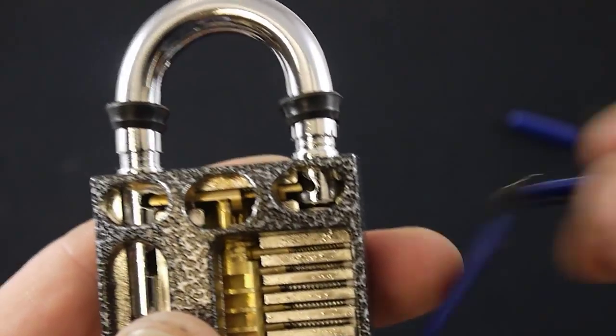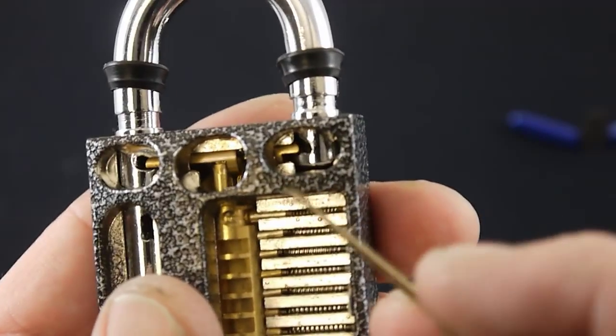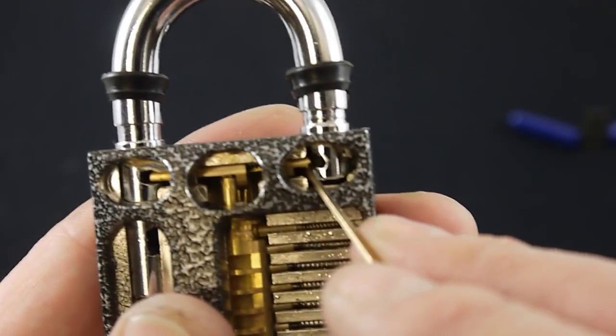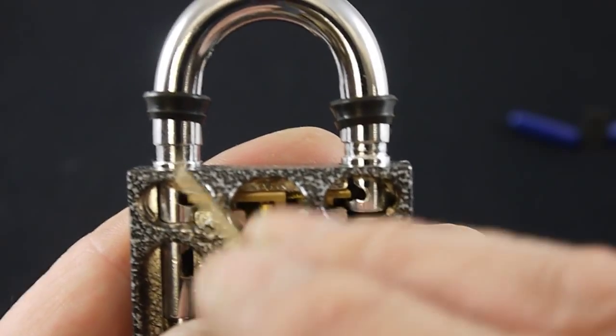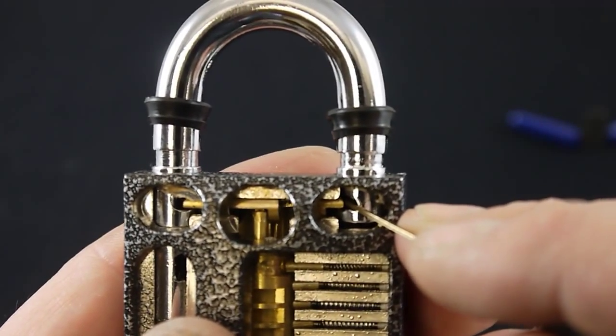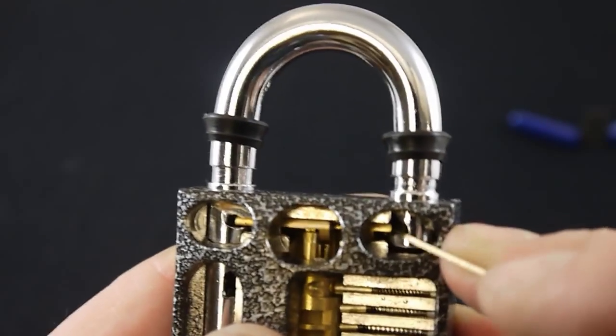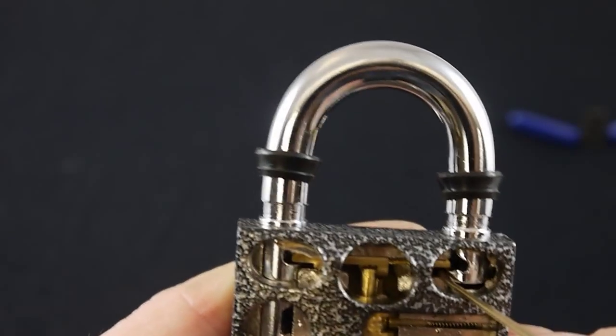This is how you use a padlock shim. On our cutaway padlock here, you can see the little levers here and here that go into the curved bar. If I put something in here and push, you can see you can actually push that back and forward like that.